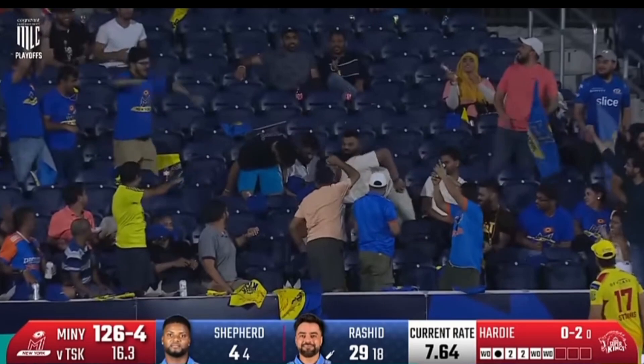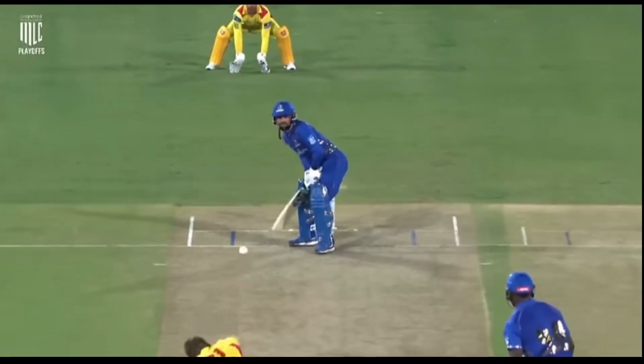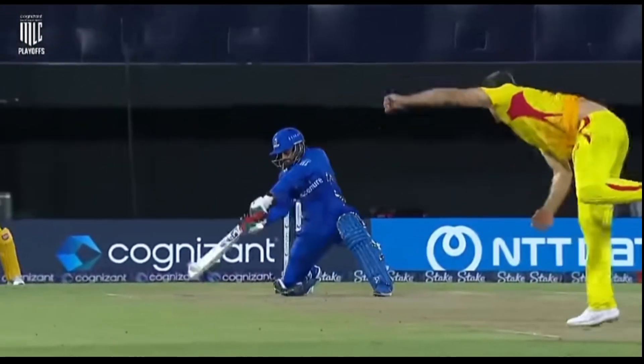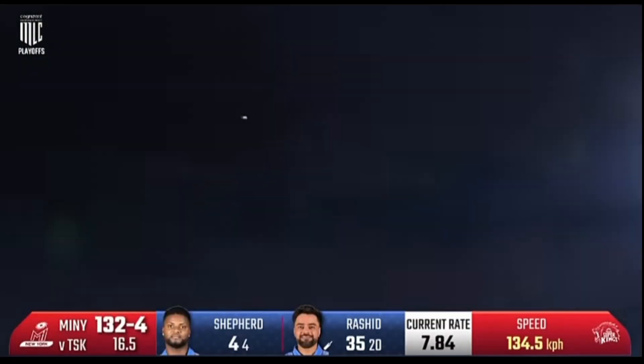Oh wow! Can only watch as it sails over his head! This is the reason why he's such a dangerous player — opens the face of the bat, slashes it. He's waiting for that widest delivery at a good pace, decent pace. That's a top strike!